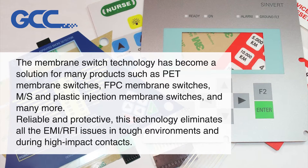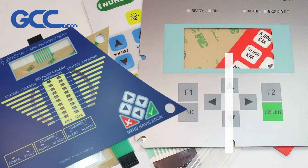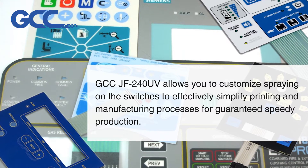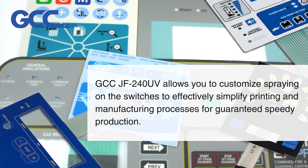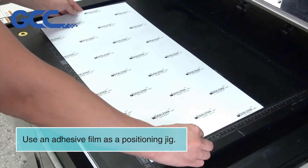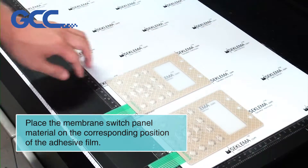This technology eliminates all EMI and RFI issues in tough environments and during high-impact contacts. GCC JF 240 UV allows you to customize spraying on the switches to effectively simplify printing and manufacturing processes for guaranteed speedy production. Use an adhesive film as a positioning jig and place the membrane switch panel material on the corresponding position of the adhesive film.